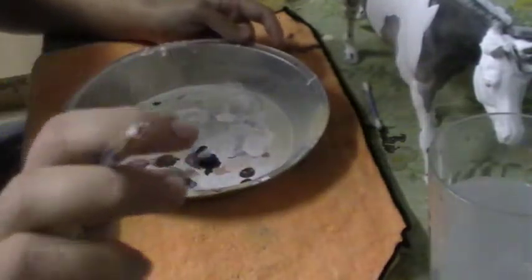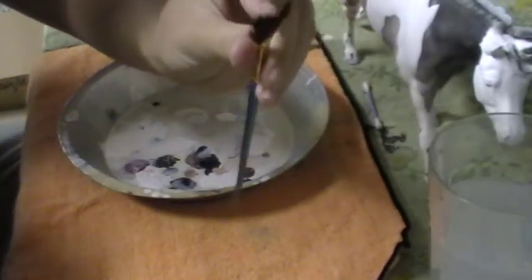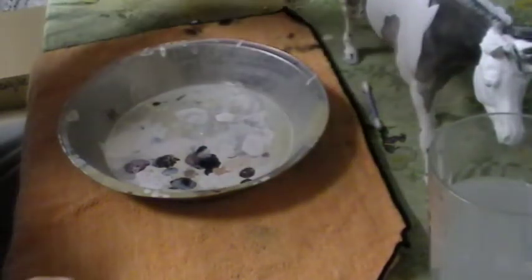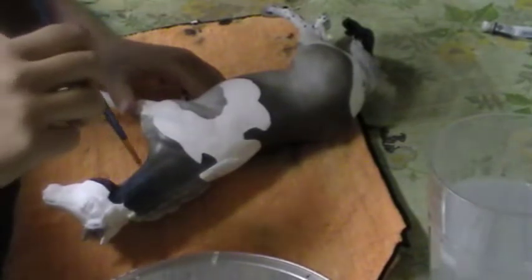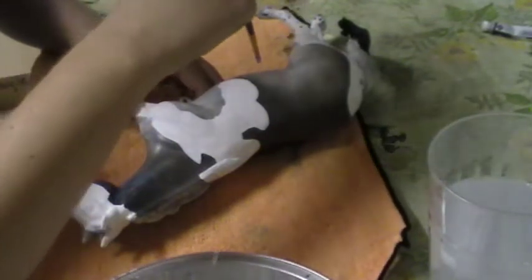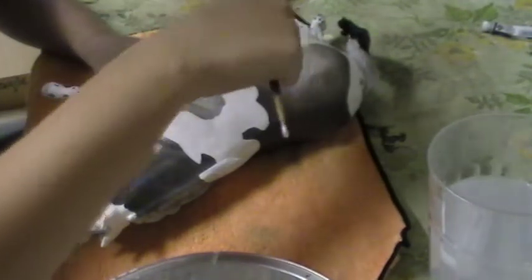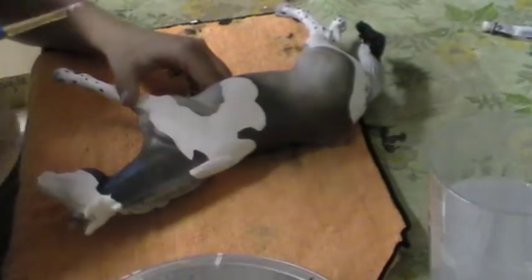I'm using a brush that's kind of old — it's got frilly ends to it, and this is how we get the look. I have used a fan brush before, but I like to use a brush that's older and has its ends frilled. Now, we need to make sure we're going with the hair direction. The hair goes down the neck, down the shoulder, and it kind of folds over. The hairs come up on the legs and down the legs. You can look at YouTube or Google pictures for a horse's hair direction to help you.